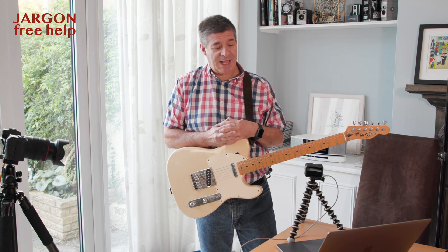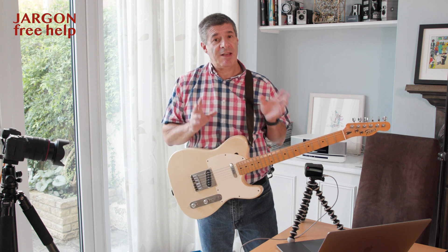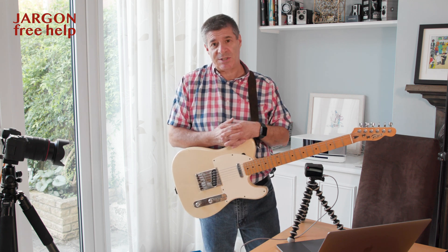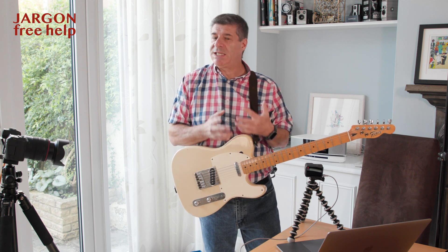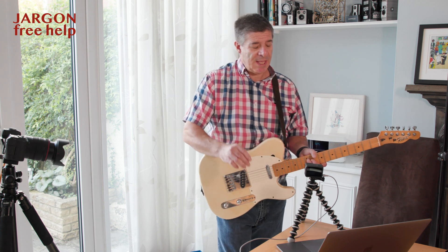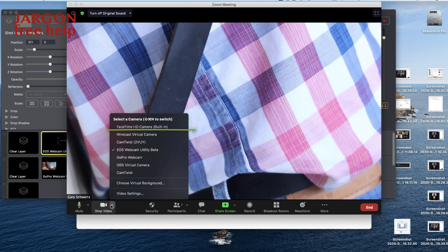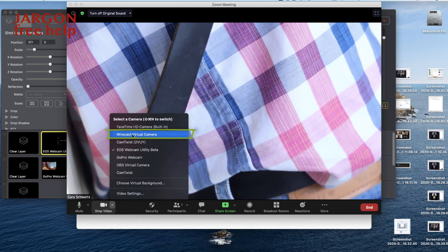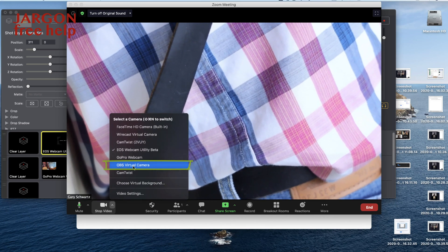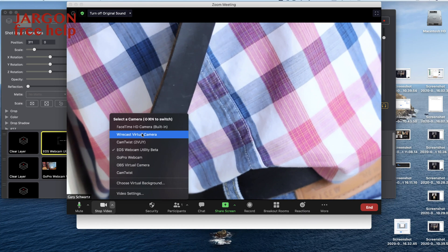What could be really handy is to see both cameras simultaneously. For that I'm using something called Wirecast, which is used for live streaming. There is a free version called OBS which can do exactly the same kind of thing. It uses something called a virtual camera, and that is what's outputting here — you can see it says Wirecast virtual camera. Further down you can also see OBS virtual camera, but that's not set up for today.